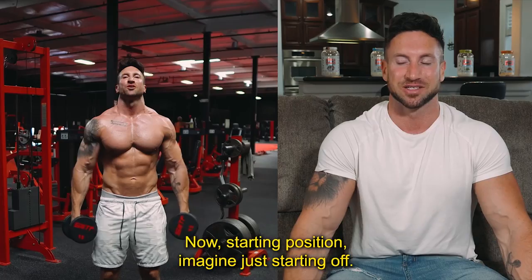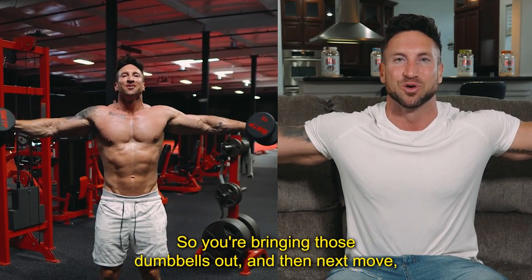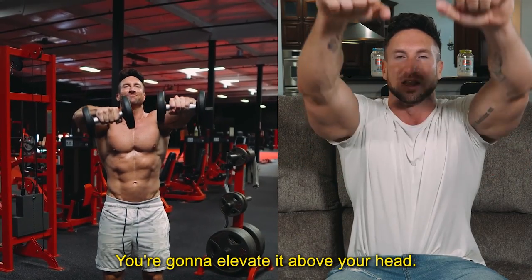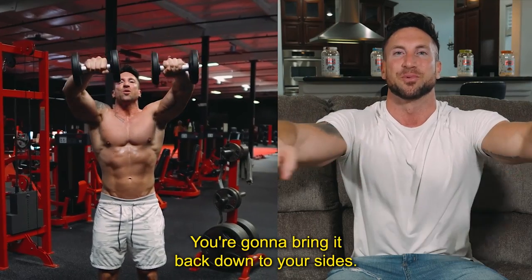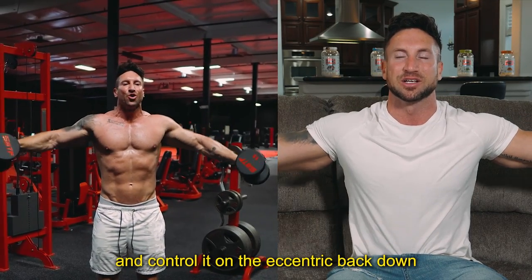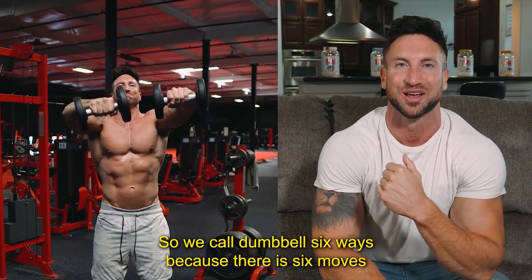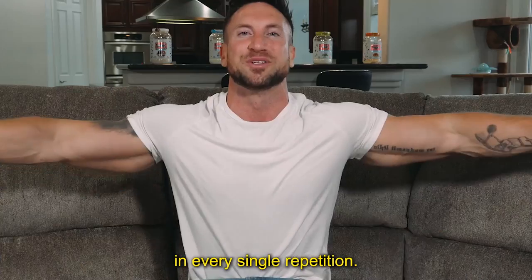Starting position: imagine you're doing a lat raise. You're bringing those dumbbells out, then next you're going to bring them right across your face and elevate above your head. You're going to go back down slow and controlled, then bring it back down to your sides. Think about the top position of a lat raise and control it on the eccentric back down to the starting position. We call it dumbbell six ways because there are six moves in every single repetition.